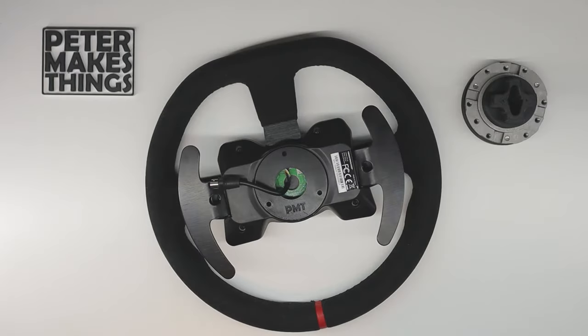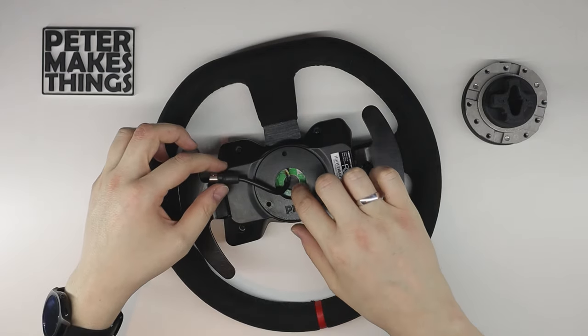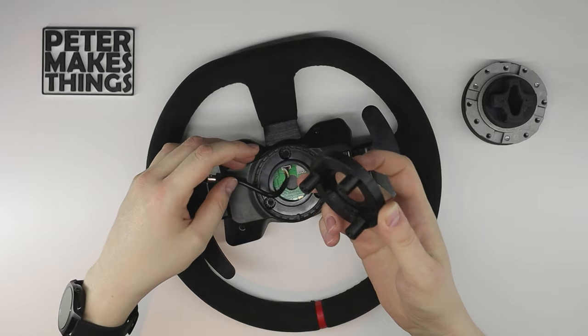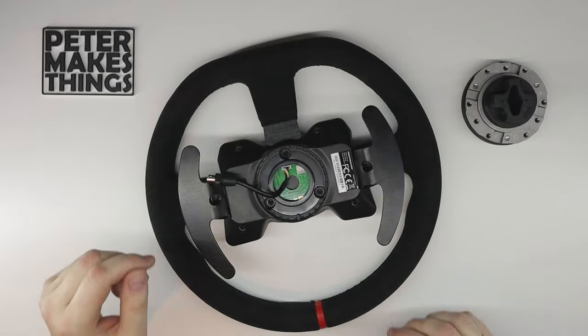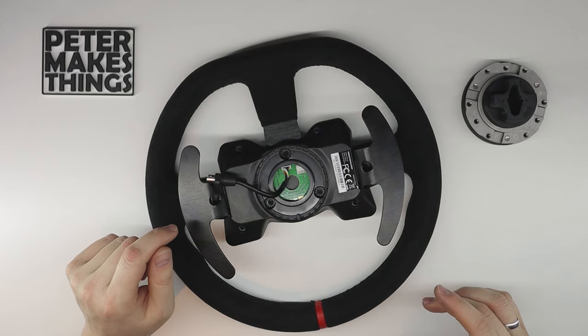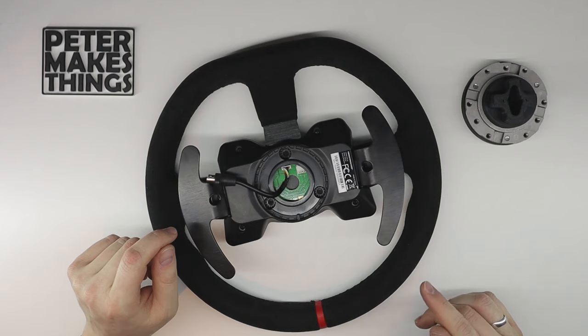If you are applying the mod for a non-Sparco wheel like the 599 or the open wheel, after removing the quick release adapter you would also need to replace the part of the quick release that goes inside the wheel. Now if your wheel doesn't have magnetic paddles, let me show you how to mount the magnetic mod.